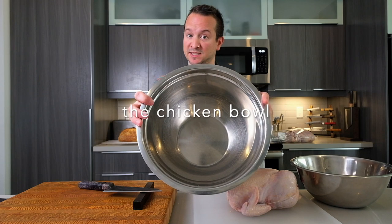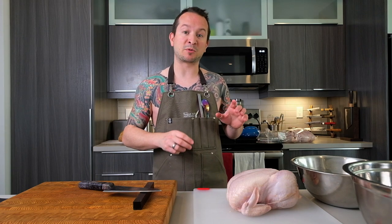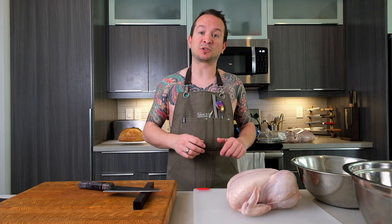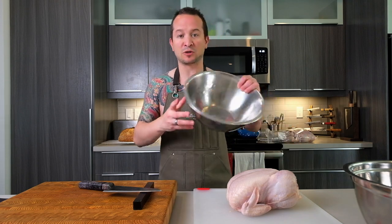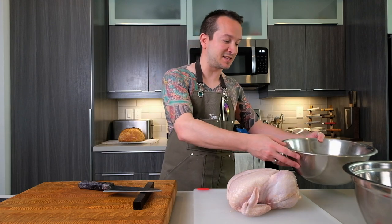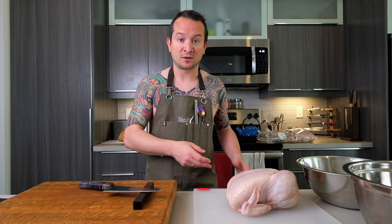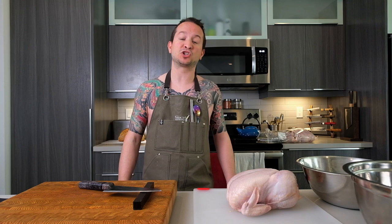I have the knife, the chicken, the cutting board, and two bowls: one for all the chicken pieces, and another — which I don't call the discard bowl — because I'm a big proponent of using as much of the animal as possible. In that bowl will go the carcass, skin, and tendons. I'm going to make homemade chicken stock with the carcass, and with some of the leftover fat and skin I'm going to make chicken skin cracklings.